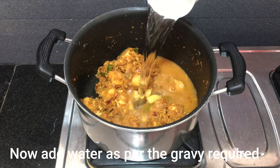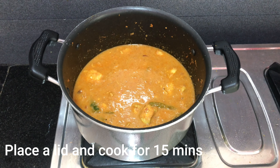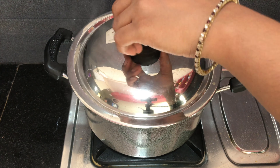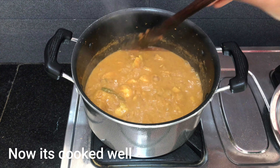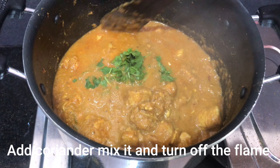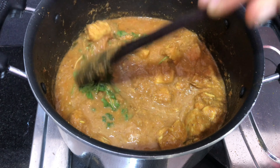Then, add 1 cup of water and 1 cup of chicken. The chicken curry is ready, served with rice and roti.